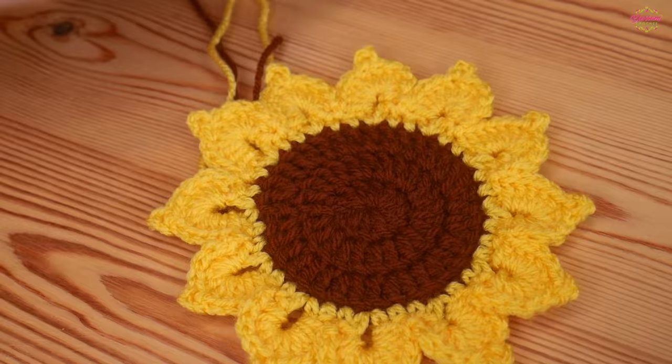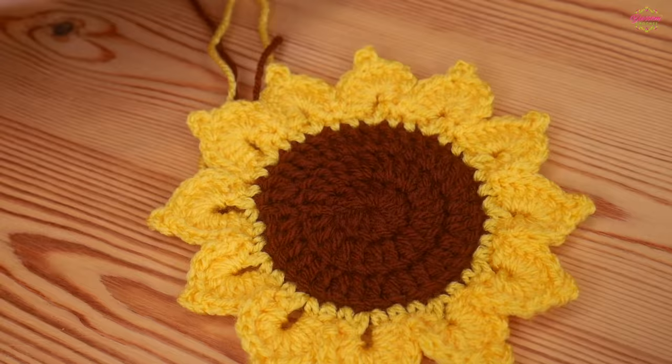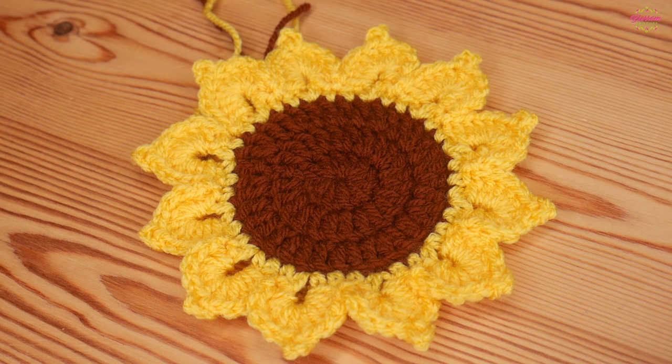Besides having a few tails to sew in, that is how your sunflower should look. I really hope you've enjoyed the tutorial and found it helpful. Please remember to like, subscribe and comment, and come find me on Instagram - all the information is in the description box. I'll see you for another video really soon. Thanks as always for watching, bye for now!